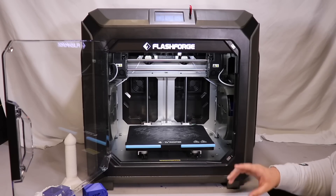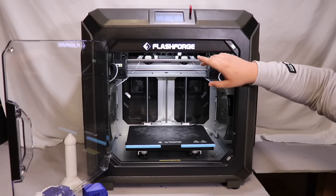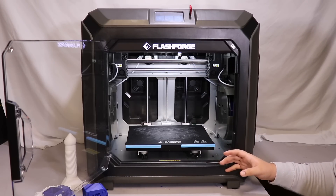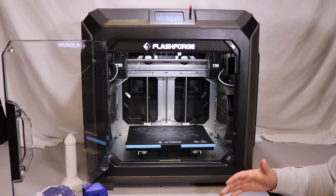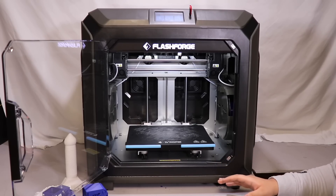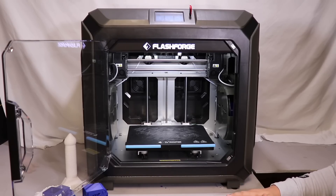My last con is the build plate. It has a plastic layer on top rather than PP or PEI, which means you have to use a glue stick because nothing will stick to just the plastic. That's a disappointment when paying $3,500 at launch — you would expect PP or PEI.